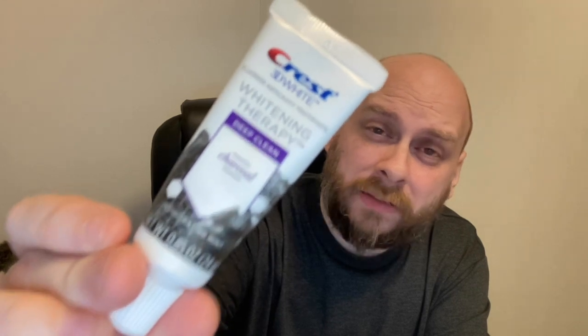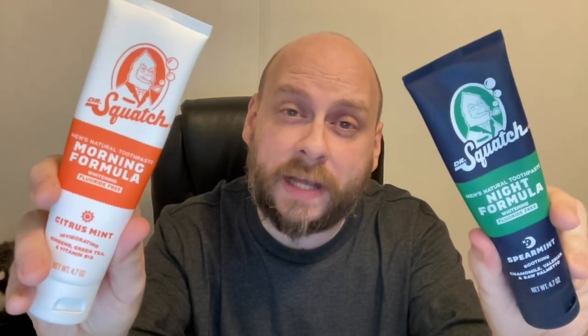The toothpaste I just used is the Crest White Charcoal Deep Clean Whitening Therapy, and honestly, after I used it and then drank the orange juice, the reaction was not nearly as bad as I thought it was going to be. The taste was sour, but it was very brief — it didn't really linger all that long. So this Crest may not be as bad as a lot of other store-bought toothpastes, but I still wouldn't recommend it because it does have more chemicals than the natural toothpastes. After I try out the Dr. Squatch and give it the orange juice test, I'm going to try out another natural toothpaste that runs half the cost. We'll see if this Dr. Squatch toothpaste is worth the hefty price tag.